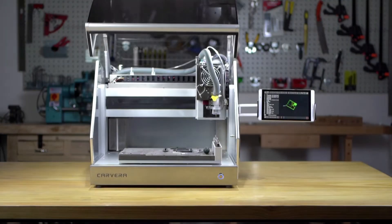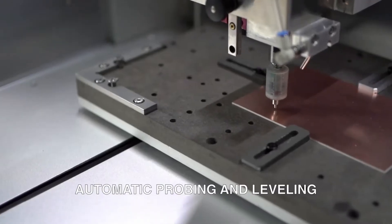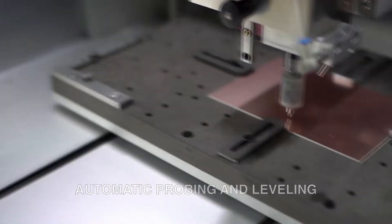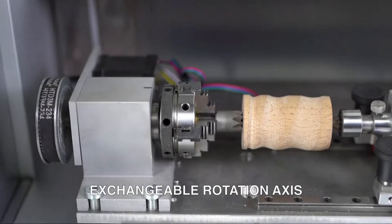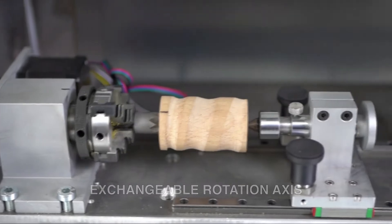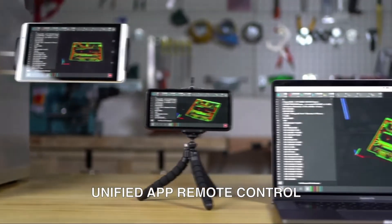We're super excited to be launching this because we know that a wide range of our users are just coming to CNC for the first time. Maybe they're entering from the 3D printing space. I personally work with all of our schools, so I'm excited to be launching a smaller, more affordable unit that still offers the same wide range of versatility and flexibility that our existing unit can do.